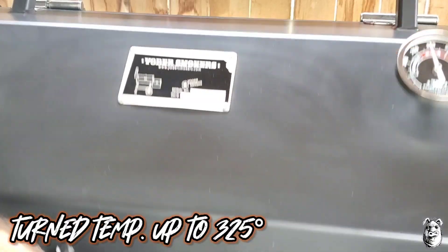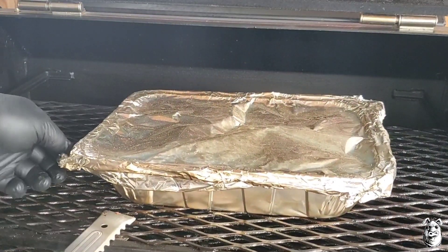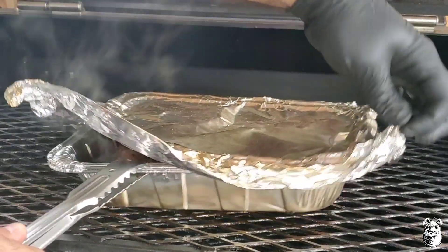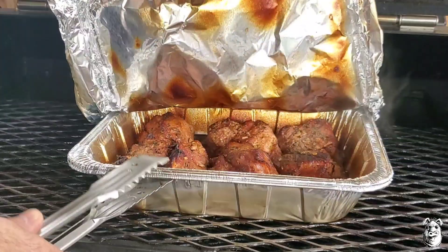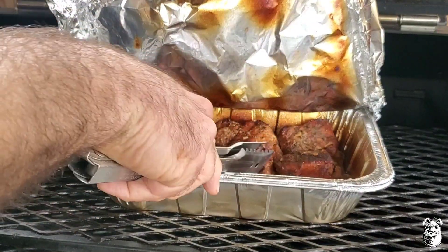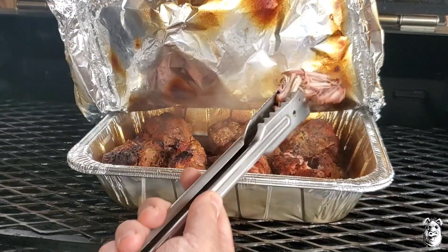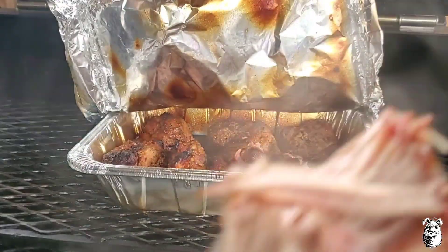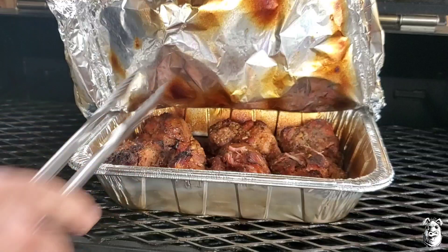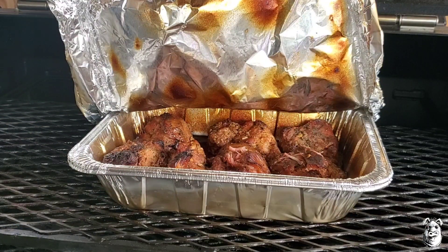We're a little more than two hours in. Let's check it out — watch out for that steam. That's breaking right apart. I'm going to pull this, let it rest, break it up, and we'll plate her up.